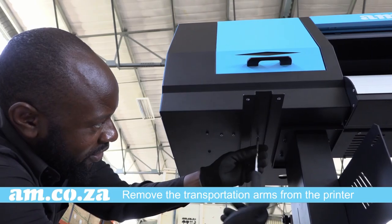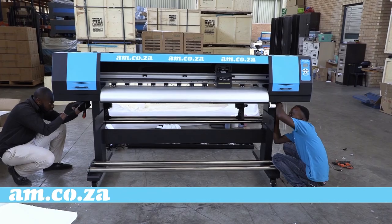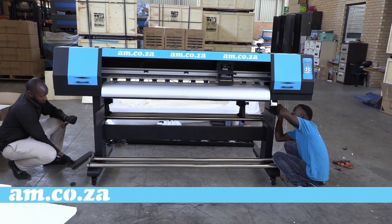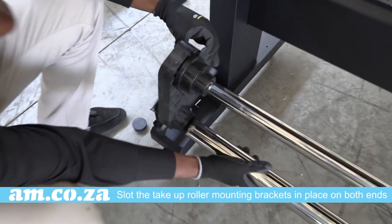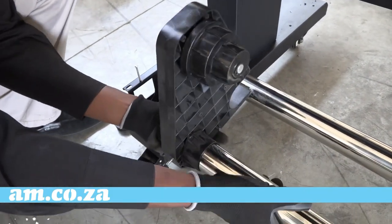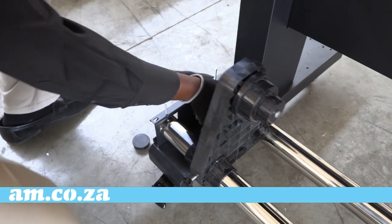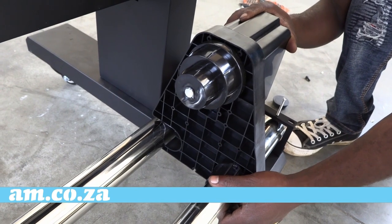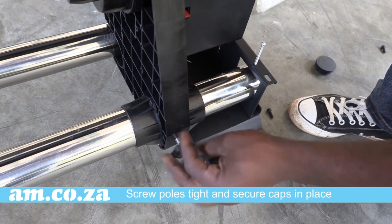Don't forget to remove the transportation arms from the printer — they are only for protection purposes and not needed for operation. Slot the take-up roller mounting brackets into place on both ends, screw the poles tight and secure the caps in place.